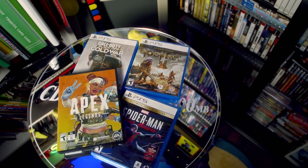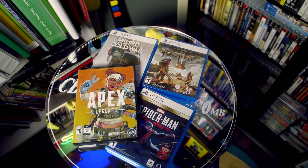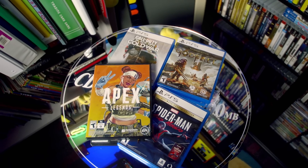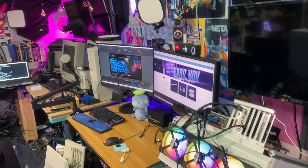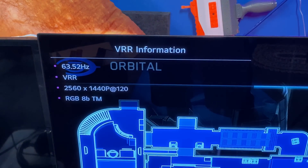To test the new update to the XR1 Pro, I grabbed a handful of supported games on all platforms — PC, Xbox, and PlayStation — to see what the variable refresh rate experience is like. I'm doing my console testing on my LG CX OLED, so it's perfectly compatible and works great.